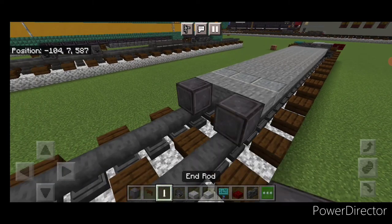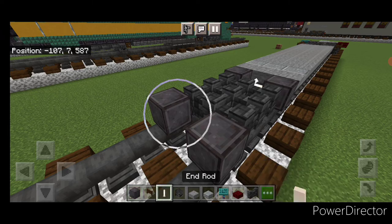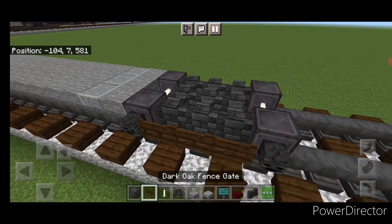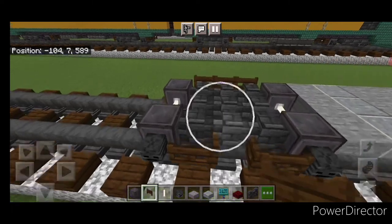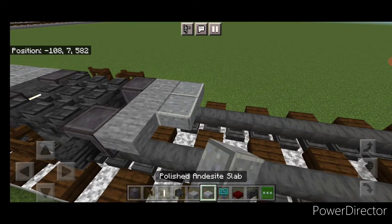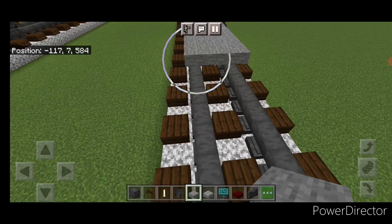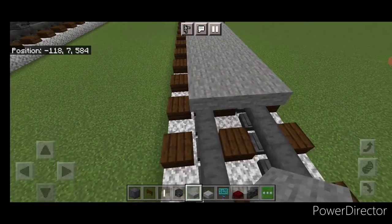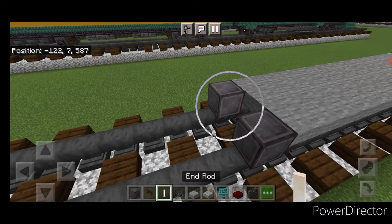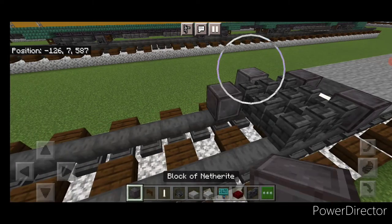Do a set of netherite wheels and an iron rod axle, then a 3 by 3 of deep slate brick walls. Another set of netherite wheels and iron rod axle. Put a wither skeleton skull on the side of all four wheels. In the middle, three dark oak fence gates on each side and open the center ones. Behind this on the upper hip box, three stone slabs then three polished andesite. Behind that, another 3 by 12 of stone slabs. Then another set of netherite wheels and iron rod axle.